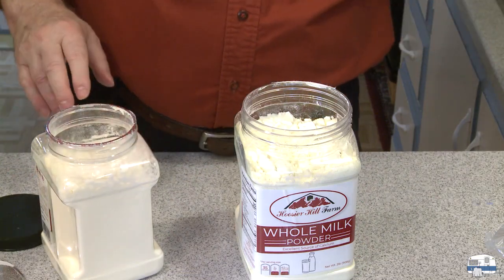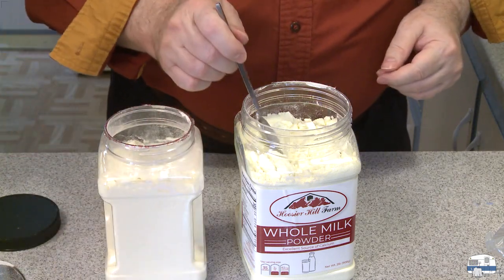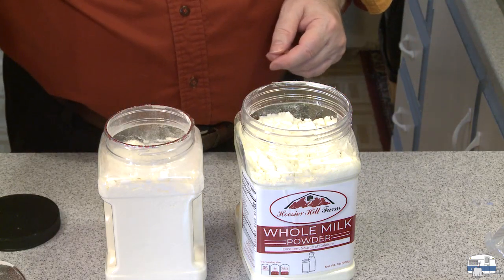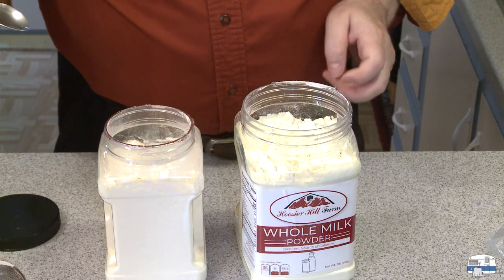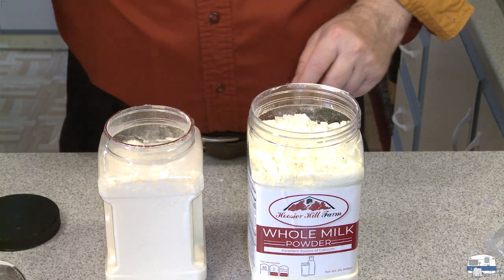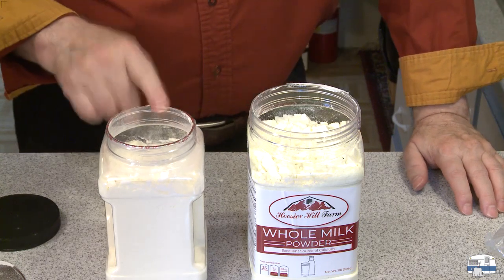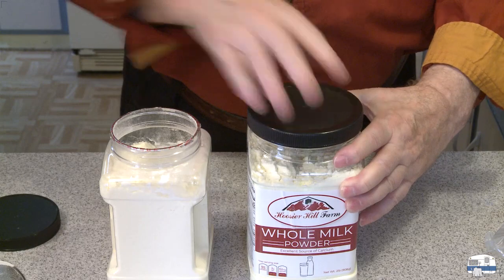I'm going to have to open these seals and have a little taste — I just have to know what these are. I'm going to taste the milk first, just a little bit on a spoon. Interesting flavor. Kind of sweet.